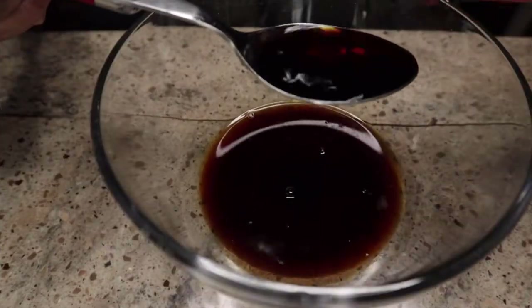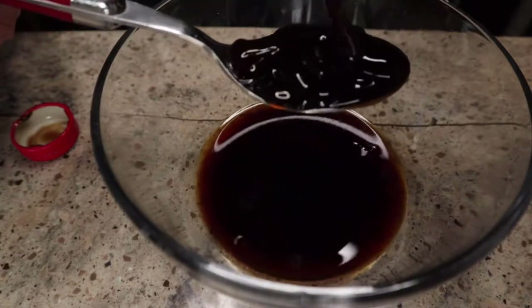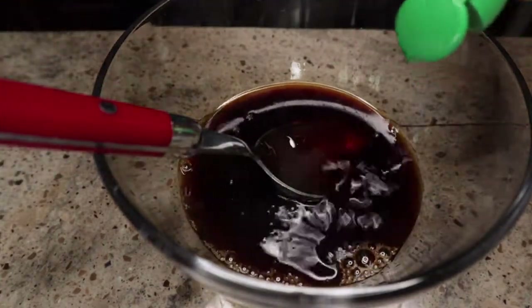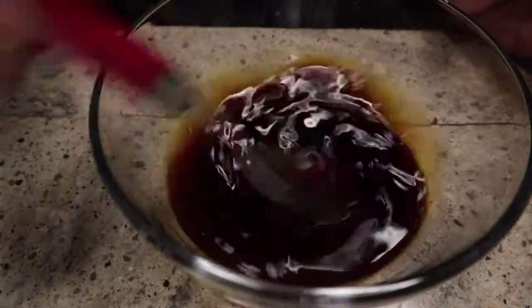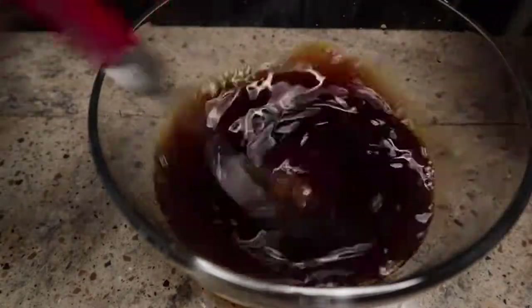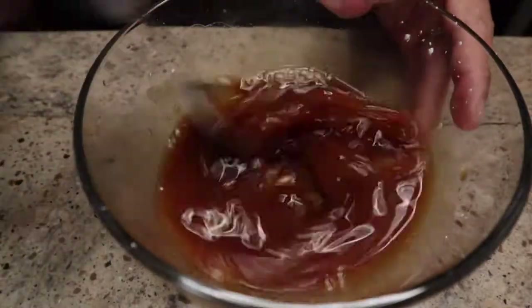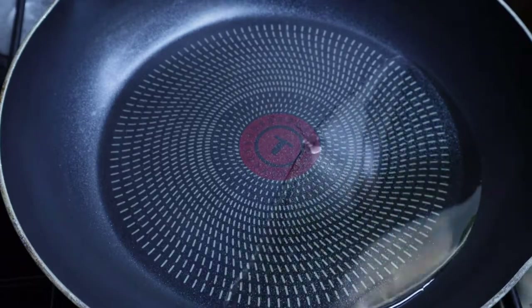Making sauce first. What is that? Soy sauce, about three tablespoons. And then one tablespoon of oyster sauce, one tablespoon of honey, and a squeeze of lemon juice. We should make some of this and just keep it in the fridge. Add some water and about half a teaspoon of cornstarch.